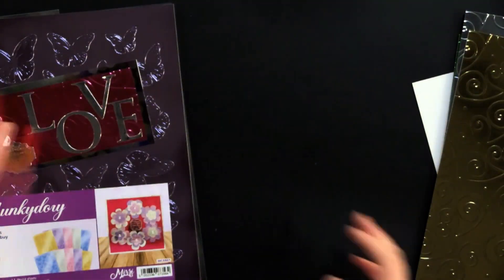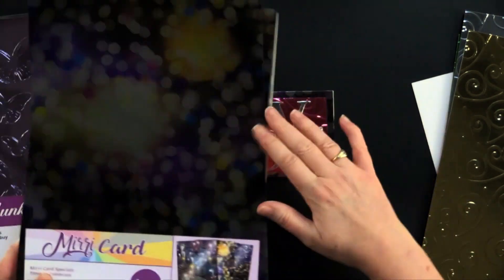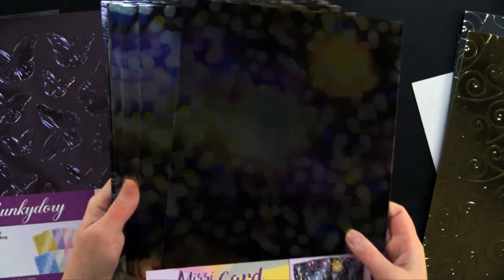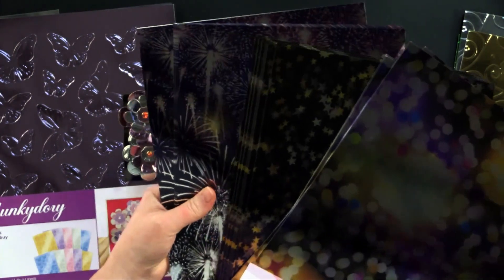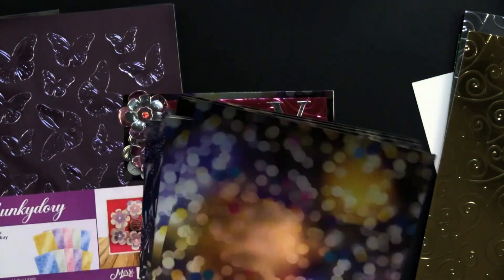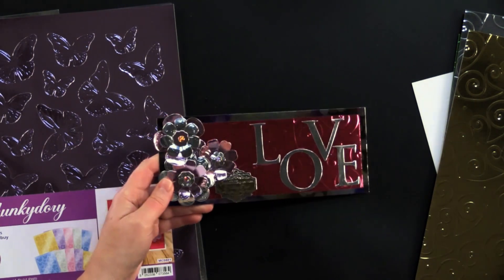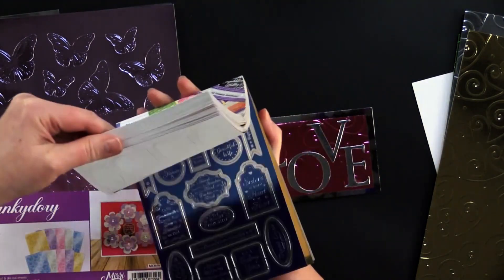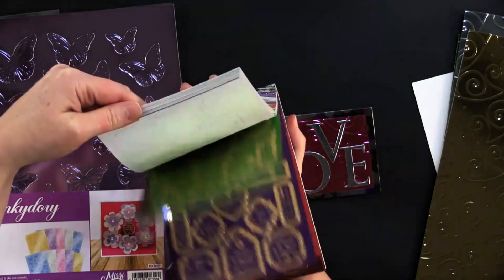What Debbie used — first of all, this is an eight and a half by three and a half inch card. She used this beautiful pattern right here from the Time to Celebrate collection. Look at those beautiful stars and the fireworks too. And then she used these wonderful little die cut greetings here.